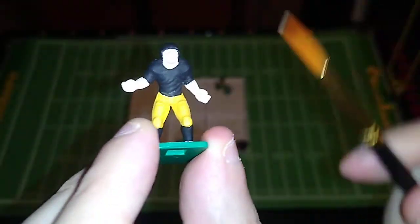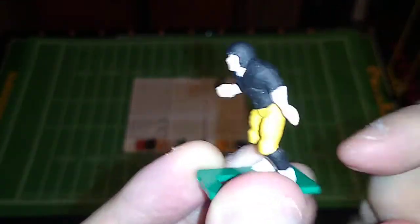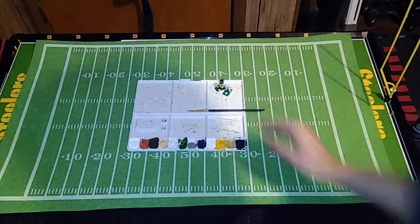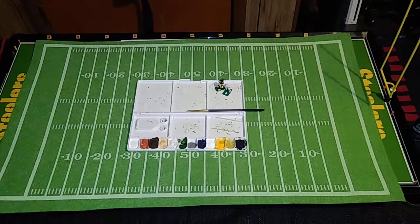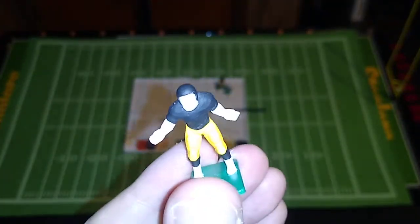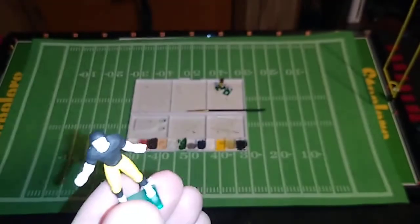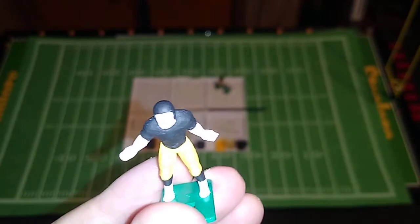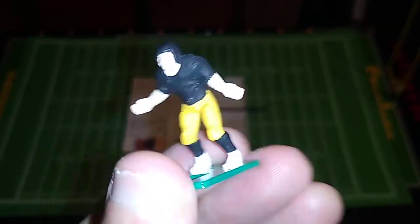I'm going to need another coat of black on the jersey, and a little more on the helmet as well. Instead of applying primer — which is normally the first step when painting these figures — I wanted to test out just painting it white and using the white paint as a primer. And it's working pretty well.